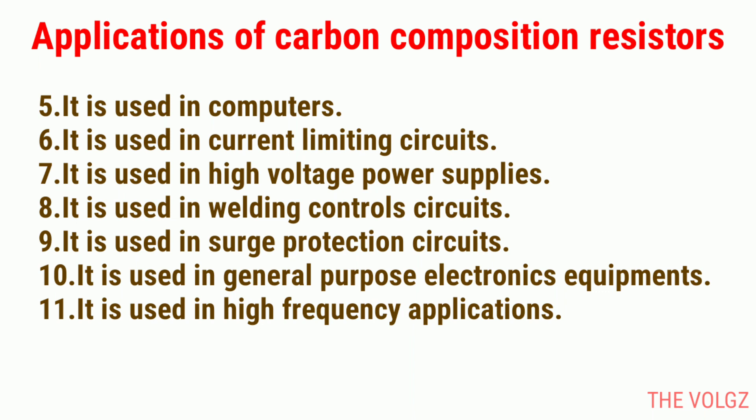6. It is used in current limiting circuits. 7. It is used in high voltage power supplies. 8. It is used in welding control circuits. 9. It is used in surge protection circuits. 10. It is used in general purpose electronics equipment. 11. It is used in high frequency applications.